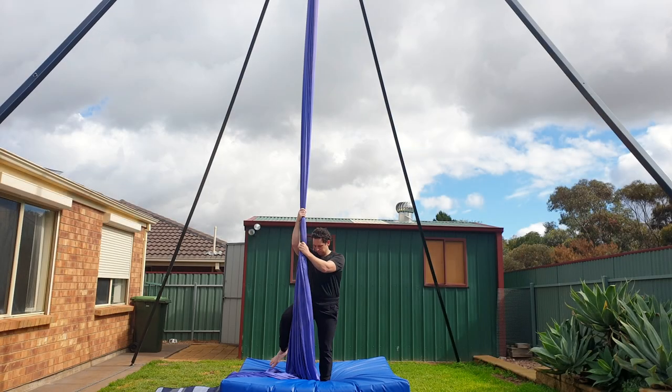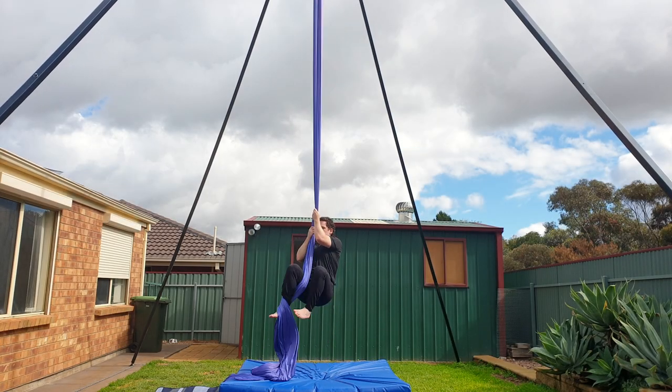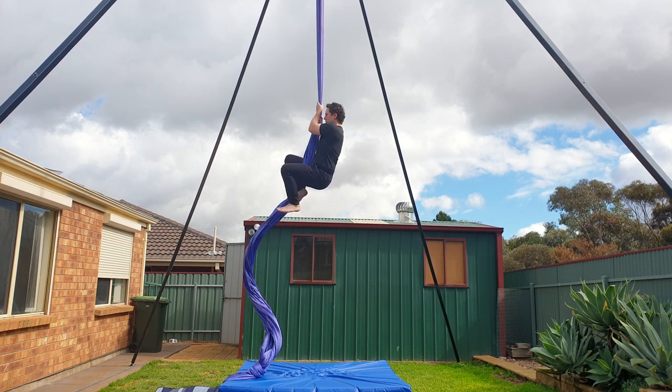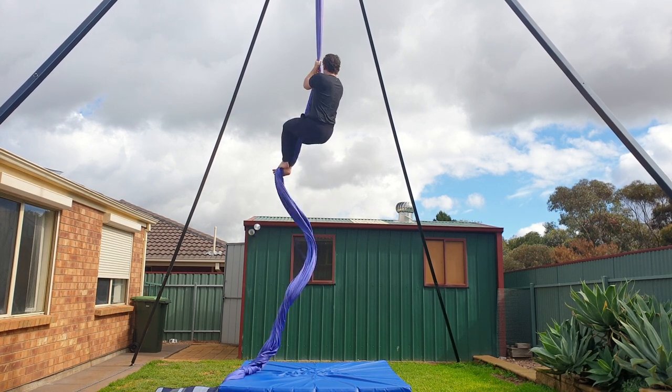On the first run through, I'll show you how I usually do the drop. Then I'll show you a hand variation that you can use to lower down slowly, so make sure you stick around to the end for that. Alright, let's get started and remember you've got this.